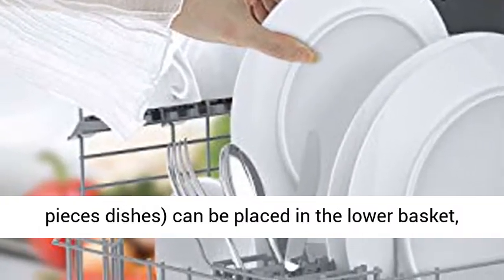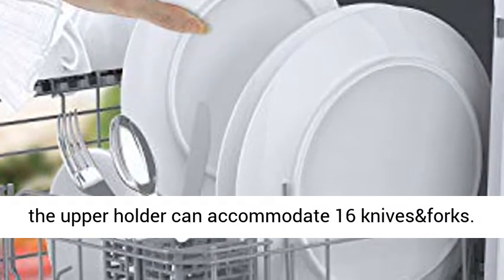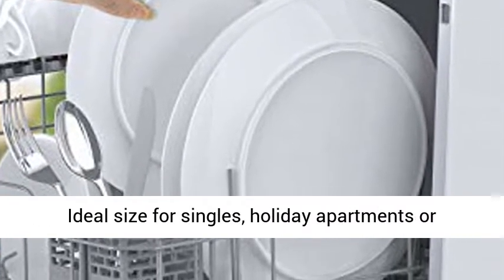Small body but large capacity: 3 sets of tableware, 18 pieces of dishes can be placed in the lower basket, and the upper holder can accommodate 16 knives and forks. Ideal size for singles, holiday apartments, or second homes.